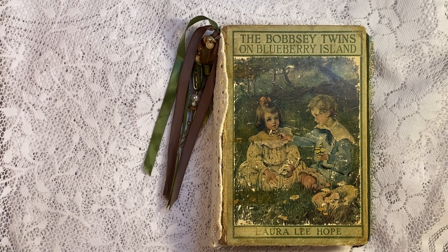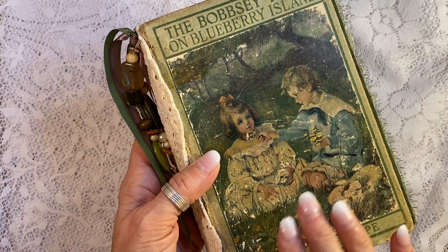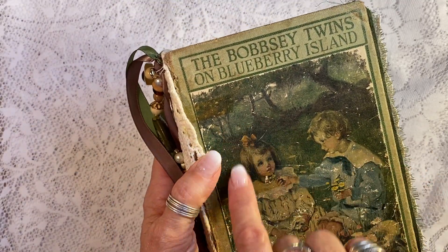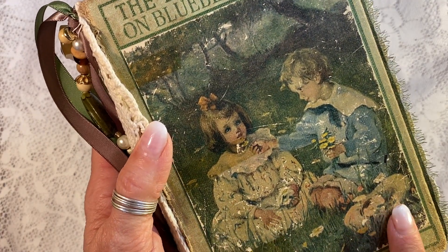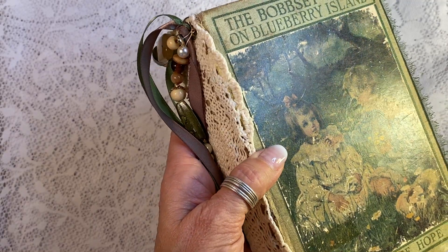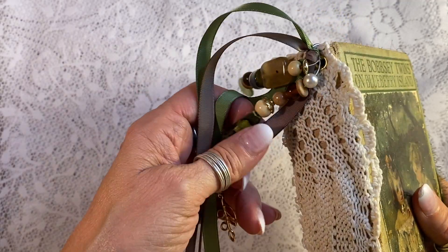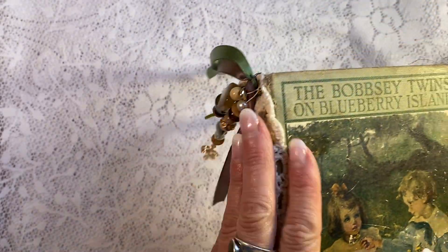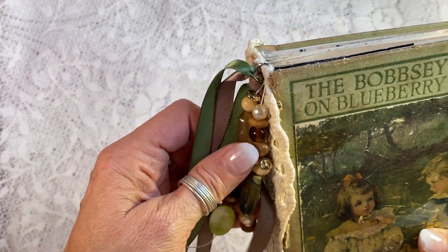Hi everyone, it's Laura again, Hyper Stamper. I just finished today's Antique Junk Journal and I used this very well-loved and worn Bobbsey Twins book, Bobbsey Twins on Blueberry Island. I've done a few of these with this exact cover, but I just love how worn this one is. It was completely torn apart from the back, so it came in with an elastic band as many of mine do because I buy them destroyed. I made a make-do spine and covered it with some antique crochet, got out my vintage beads, and made a little bangle with some matching ribbons.